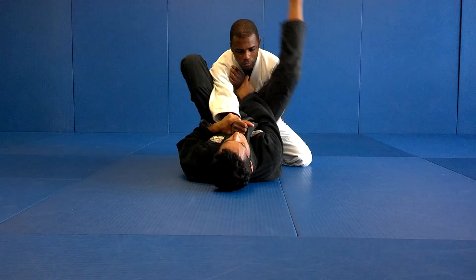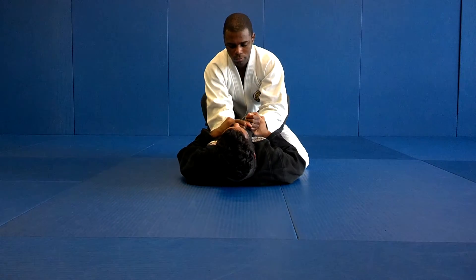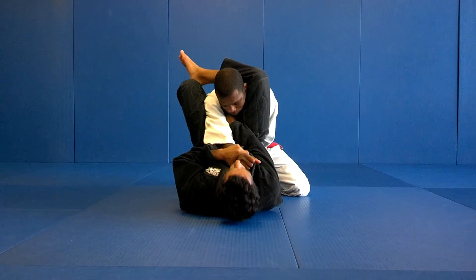Now my right leg is going to go out, block over. One more time — one, out, block over.